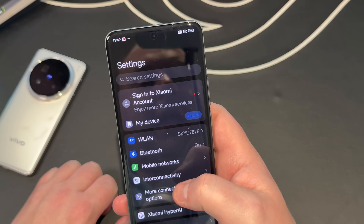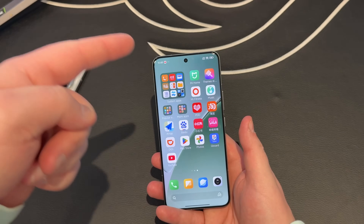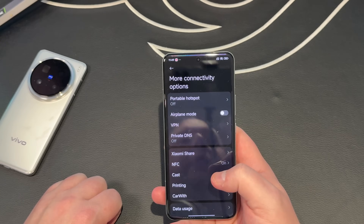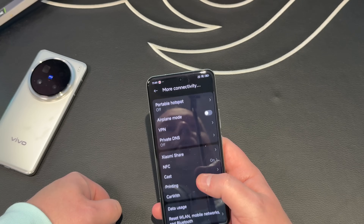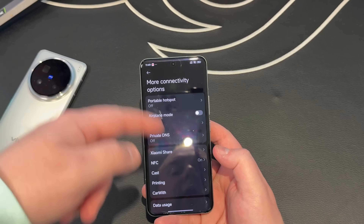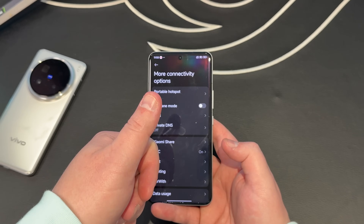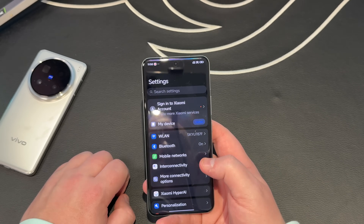Now let's dig into the software — HyperOS. A lot of people ask me to show the settings menus, so I will. Remember this is the Chinese version, but Google Play Store, YouTube, and everything works perfectly. Your Google Docs, calendars, and contacts sync seamlessly. What you won't have in the connections page is Android Auto — you've got OTG, NFC, Bluetooth, Wi-Fi, mobile data, but no Android Auto. Historically Xiaomi have allowed global ROM flashes; I'm not sure if XDA or Xiaomi have the bootloader unlocked yet, but there are ways around it — do your own research.